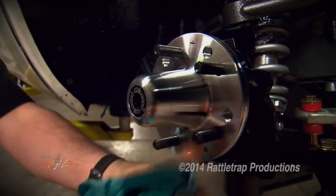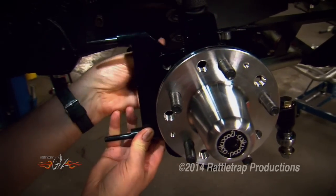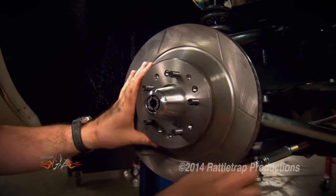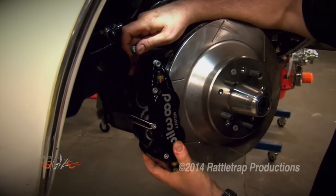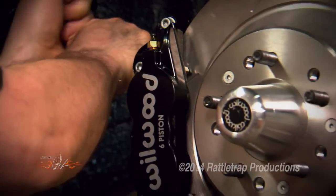The new hub goes on first, followed by the caliper bracket, then the rotor, and finally the caliper. And there you go — big brakes ready to rock and roll.